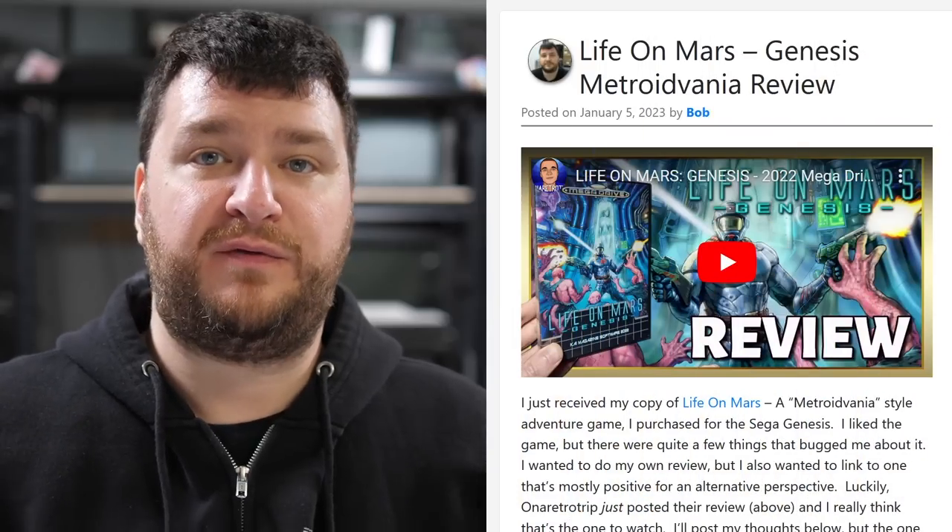Hey everybody, welcome to this week's roundup. I'm recording these much later than I normally would, so if I don't seem as enthusiastic as normal or if I'm a little loopy, I don't mean any offense to any of the stuff I'm talking about. I'm still super pumped to talk about all the awesome stuff that's been happening this week. Just sometimes you get tired, but anyway let's jump in and see what we got.